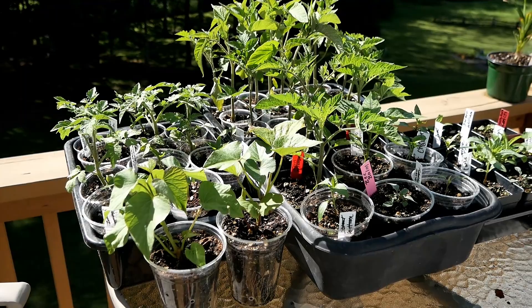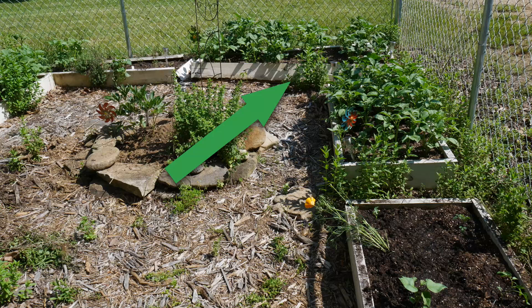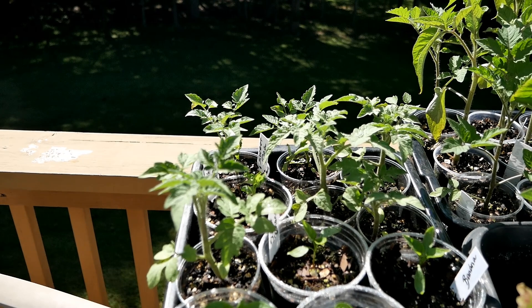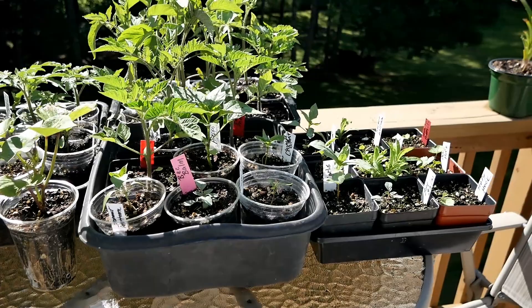Here are my extra tomato plants. I'll put some out at the garden by the river — right now I have potatoes planted there that are coming up great, but when I pull those out I'll put tomatoes in behind them. These are the Polish Dwarf tomatoes, which aren't supposed to get more than about two-and-a-half to three feet high. It's my first year growing that variety, so we'll see how they do.